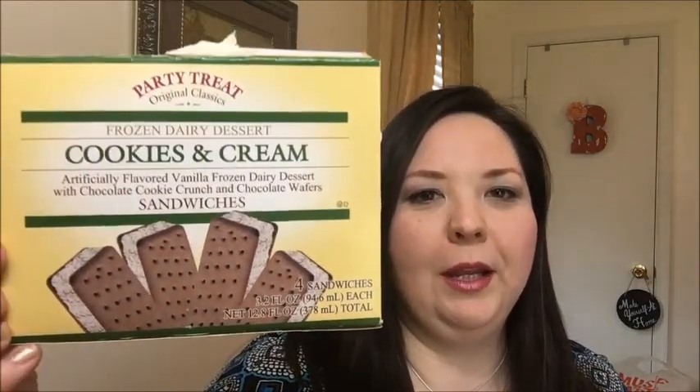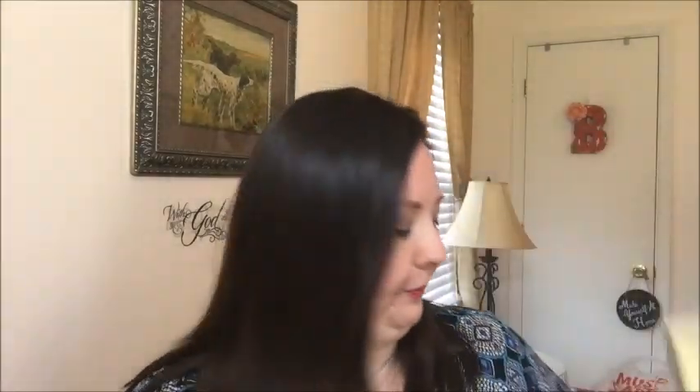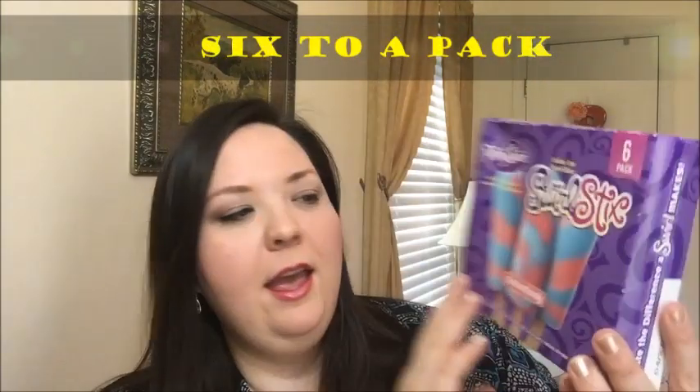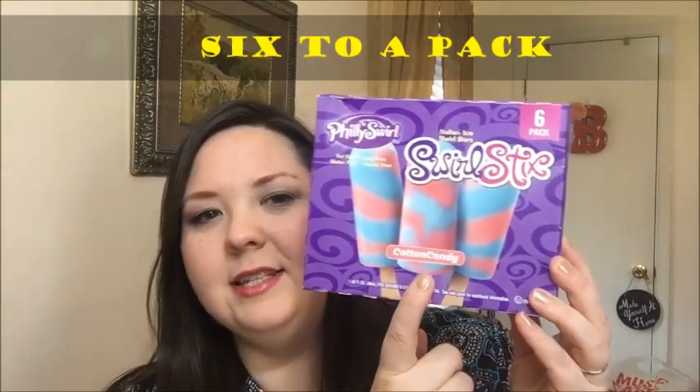There are five products that I'm going to show you. The first one is the cookies and cream ice cream sandwiches — it just says Party Treats Original Classics. This comes with four sandwiches in the pack. The next frozen treat are the swirl sticks, and these are Italian ice swirl sticks by Philly Swirl. These are the cotton candy flavor.